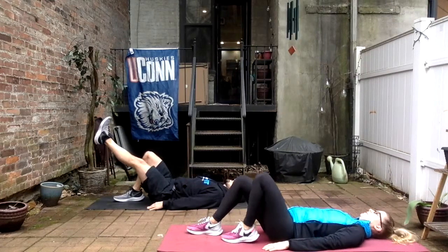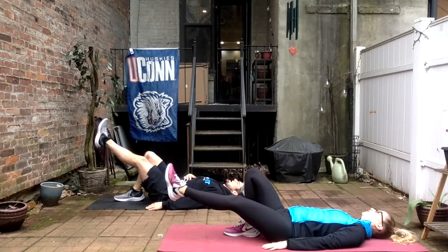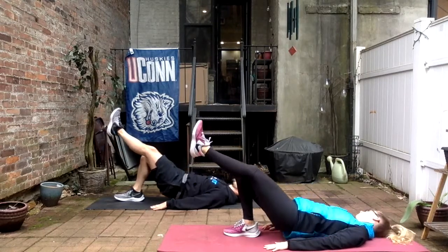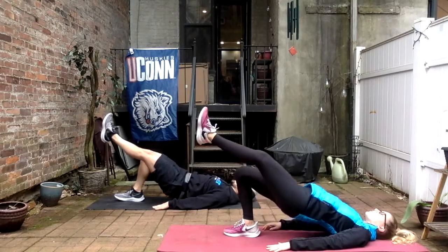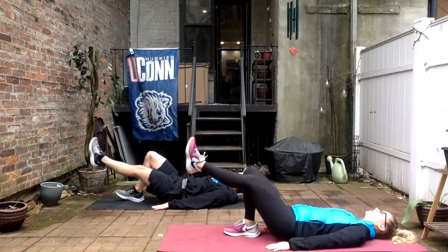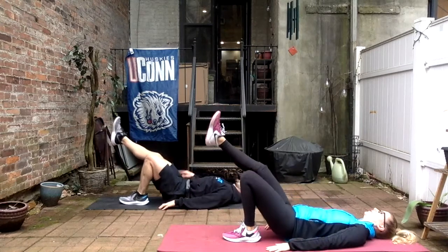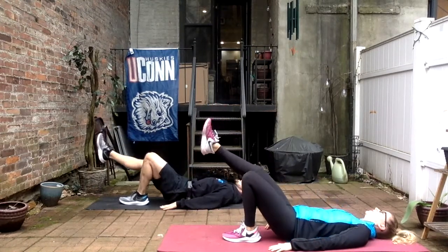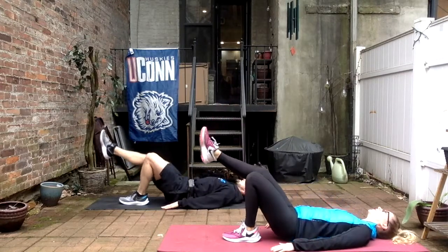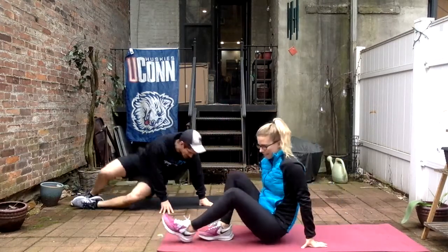On our back — right leg to the ground, left leg straight out, 12 bridges. Don't let the butt touch the ground — go right before it hits and come back up. Keep that core tight, set and up. Two, three, go slow — the slower the better here. Four, five, six, six more, eight, four to go. Switch sides — left foot on the ground, right foot straight out and 12. Five, six, halfway, six more, seven, eight, nine, ten, two more, last one, good.